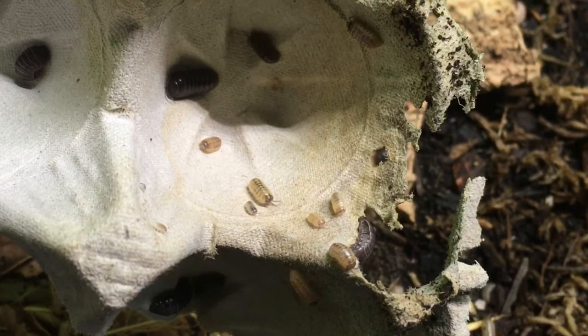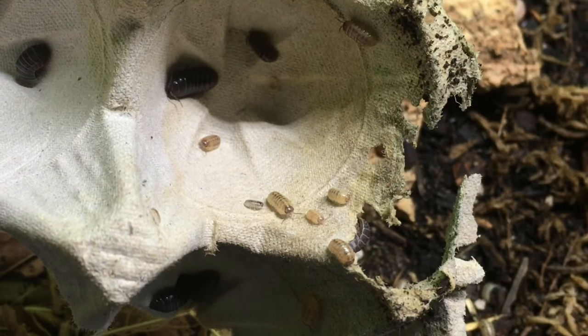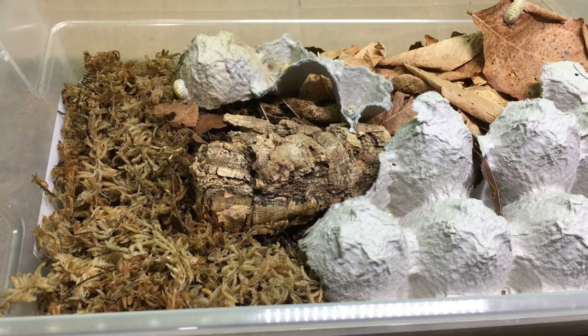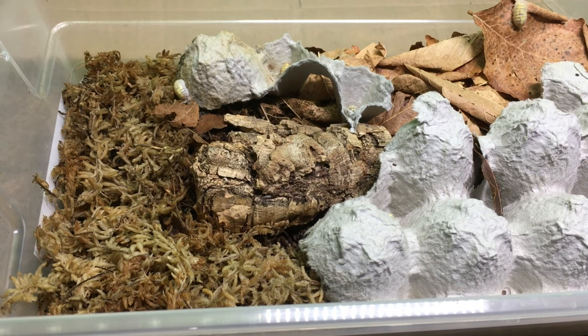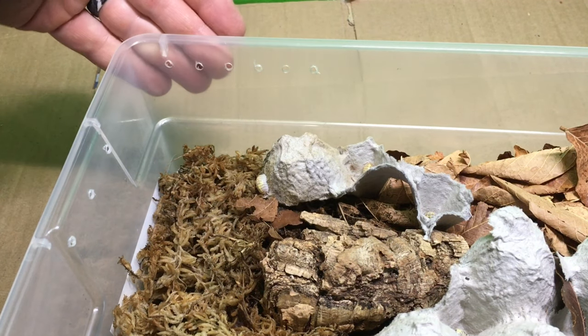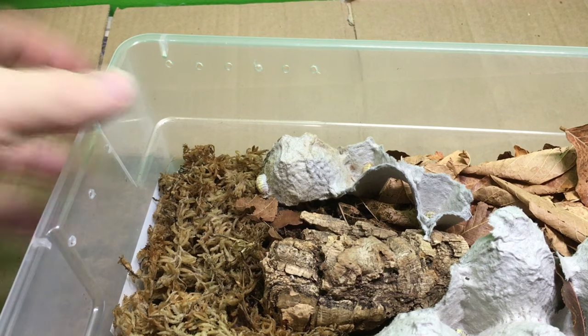This is a fairly uncomplicated species to keep in many respects. One thing it prefers is a strong moisture gradient. With this in mind, offer a hydration station in about 25–30% of the enclosure more or less, and let the remainder of the substrate stay relatively dry. Make sure to provide moderate to high ventilation as well. Exactly how much ventilation depends largely on conditions in the room and how often you want to moisten the hydration station, but some airflow is important. I like to provide holes along the long sides of the container for cross ventilation, especially on the drier end of the enclosure, and a few holes on each of the short sides.